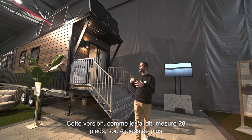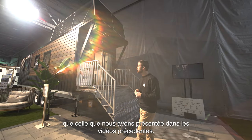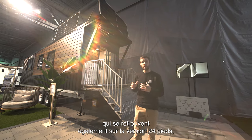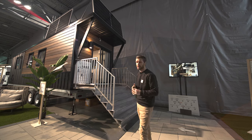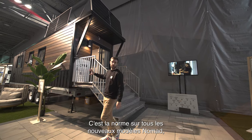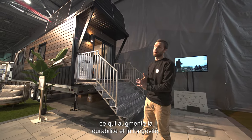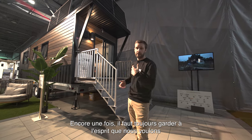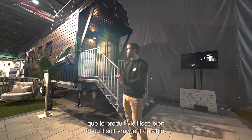That version is 28 feet — 4 feet longer than the one we presented in previous videos. It's also a 2023 version, so there are a couple of upgrades also reflected on the 24-foot version, including the galvanized steel trailer. This is standard on all new Nomad models — galvanized steel all the way through for increased durability and longevity. We always want that product to age well and to be really durable.